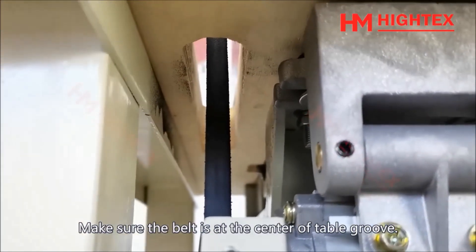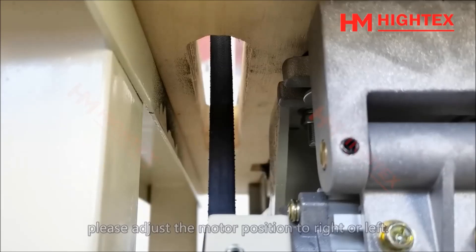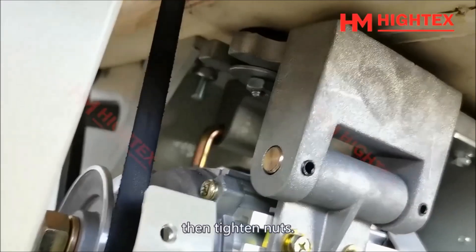Make sure the belt is at the center of the table groove. If the belt touches the edge of the groove, please adjust the motor position to the right or left, then tighten the nuts.